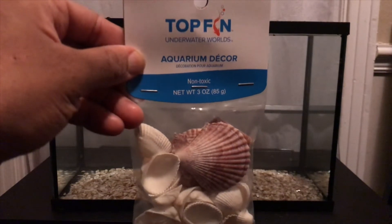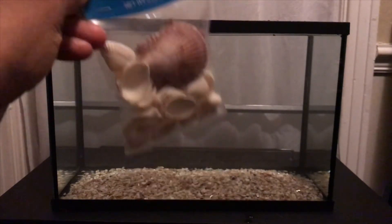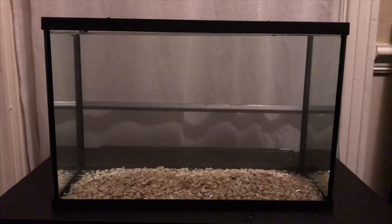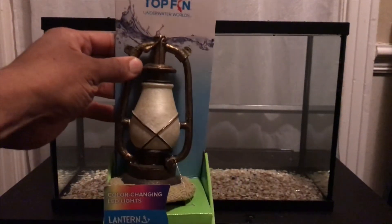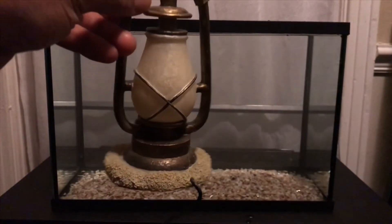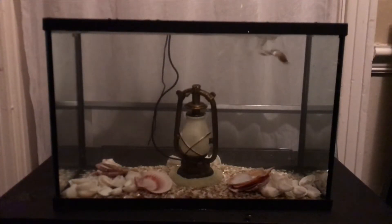For the decor I have these seashells in addition to the crushed seashells which is the gravel, and I also have this lighthouse. The seashells have been rinsed and the lighthouse has been cleaned off with alcohol, and just like that they're in the tank.